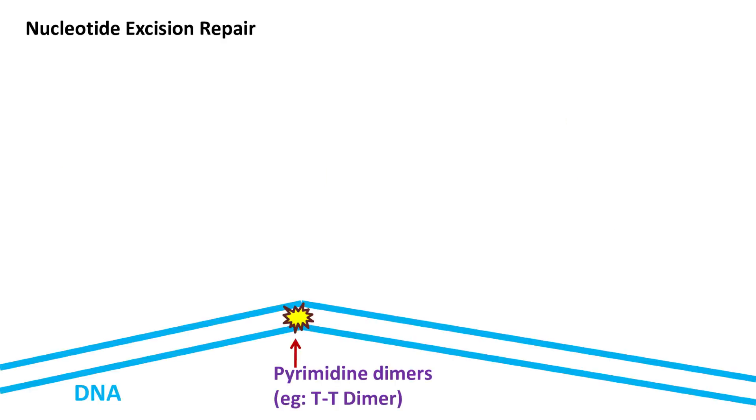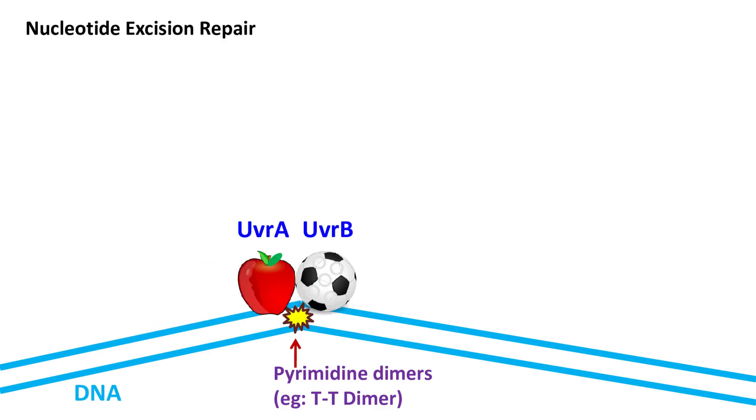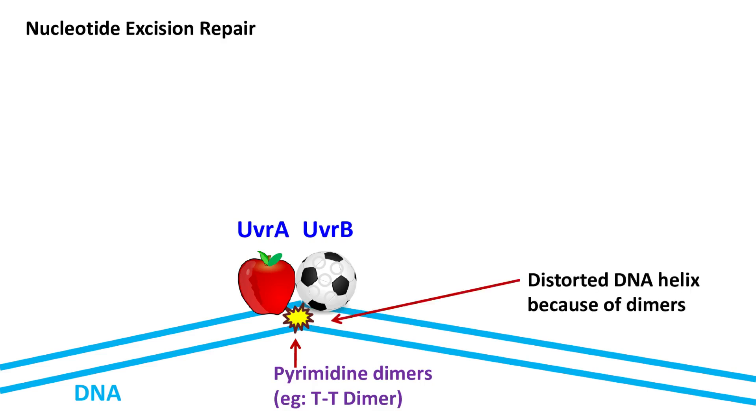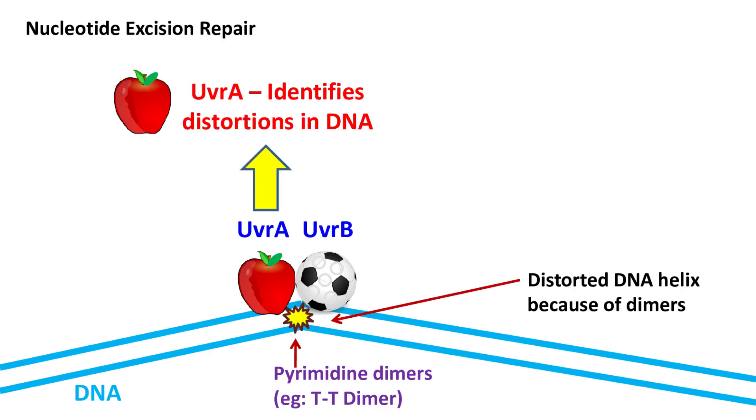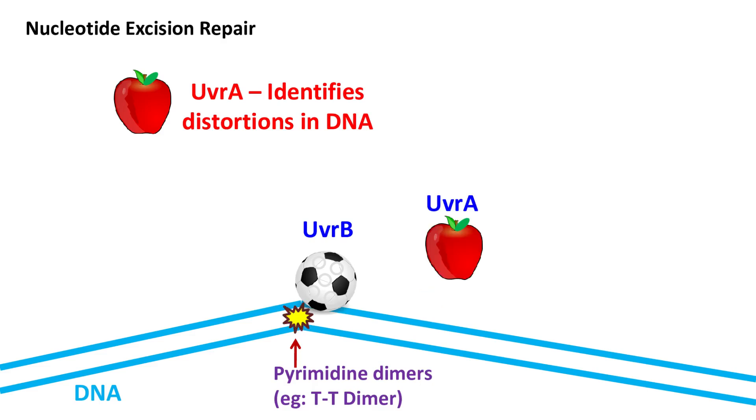In the first step, the UVR-AB complex scans the DNA for the presence of distortions due to pyrimidine dimers. Remember, when pyrimidine dimers are present, the DNA helix gets distorted. The identification of such distortion is done by the UVR-A subunit. Once the pyrimidine dimers are identified, the UVR-A subunit leaves the complex.